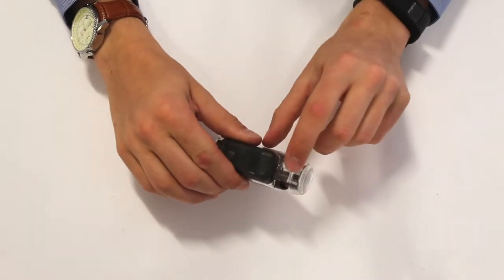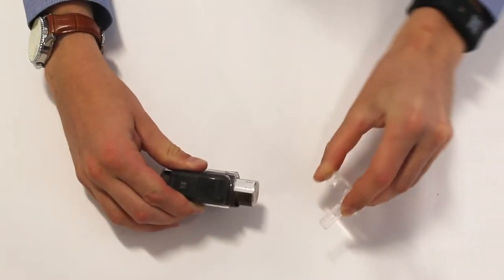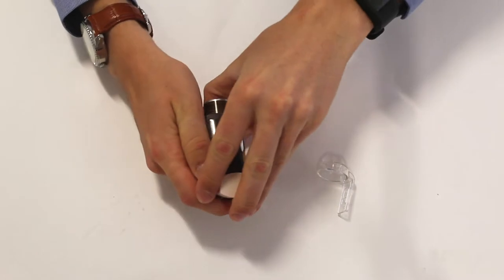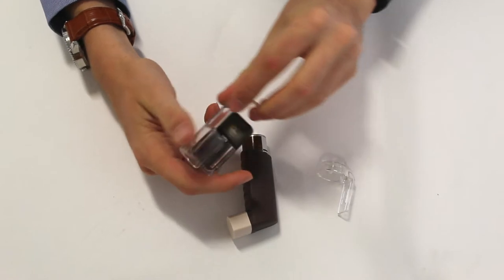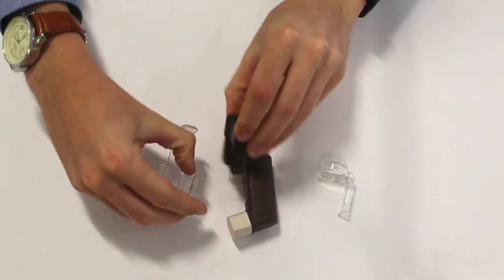To dismantle your puff clicker, where the cap goes into the module, there is a little clip that you can press and that will release the cap. You can slide out the inhaler canister, and again a little clip in order to release the module from the clip.